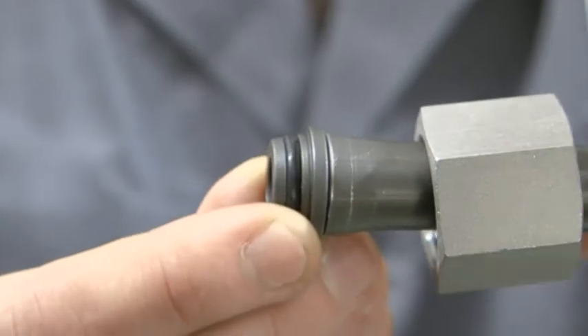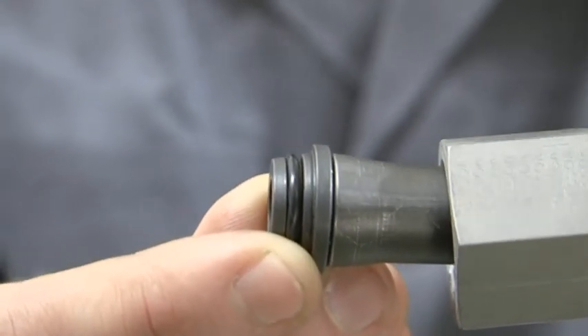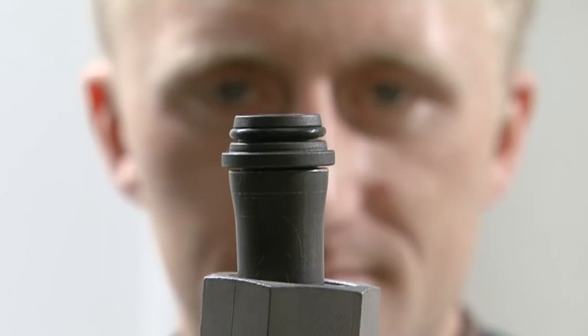Remove possible contamination before final assembly. The O-ring must not have any form of damage. The tube, pre-assembled with the 10 degree flared cone, can now be finally assembled.